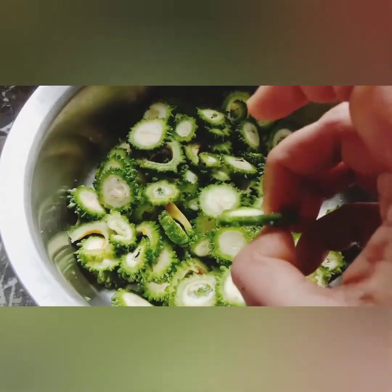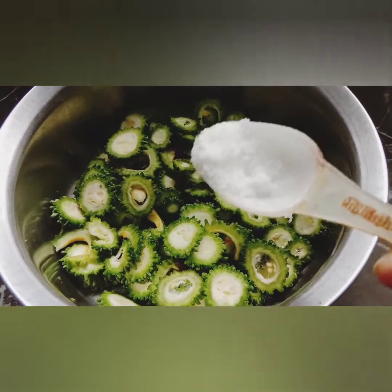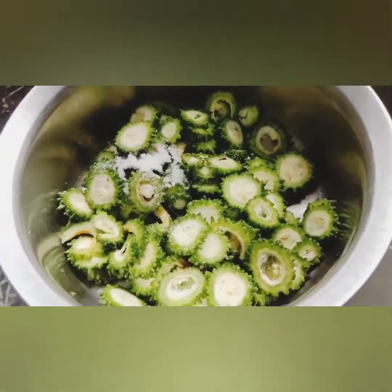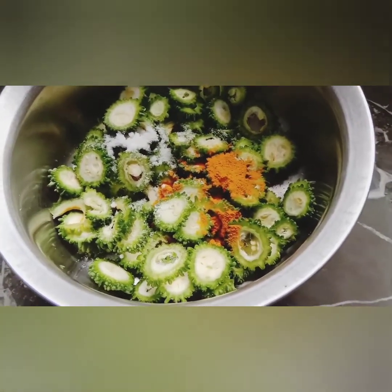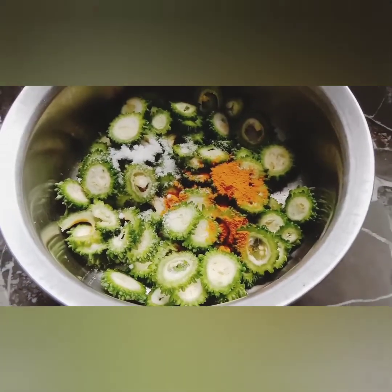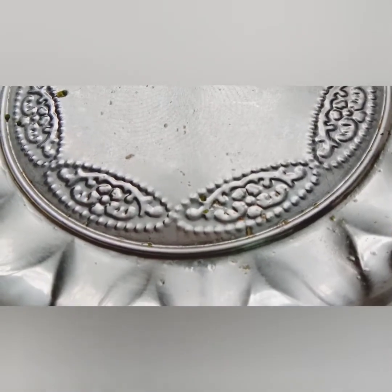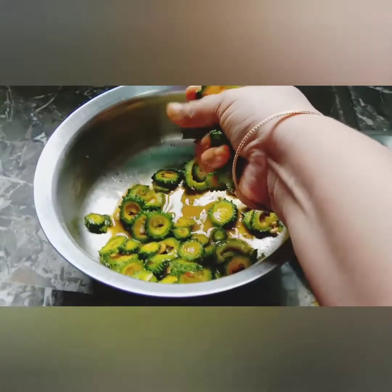I am going to add salt. I am going to cook a lot of fruit and a lot of oil. I'm going to fry the muke.